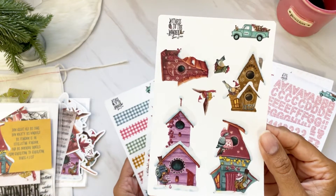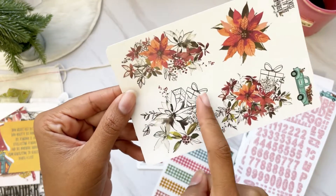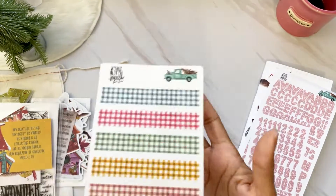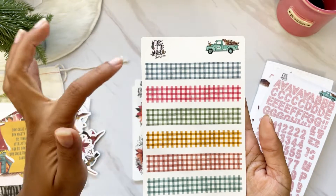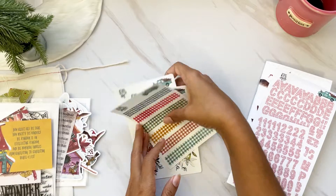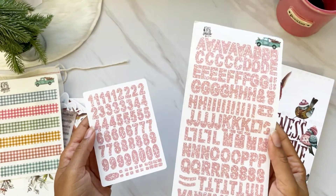You also get three clear sticker sheets: one with beautiful birdhouses, one with all these poinsettias — I love that she included some black and white alongside the colors to make them pop — and then a sheet of gingham washi tape strips in different colors. Love all those different color washi strips.